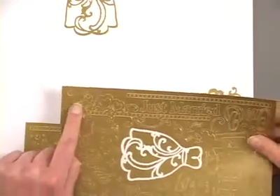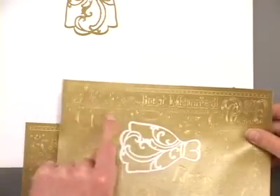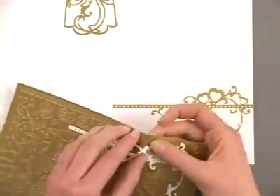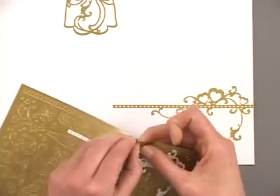I've got a matching border with the hearts on this page, but I've also got some plain dot borders, so I might just choose to finish this off with a plain dot border.